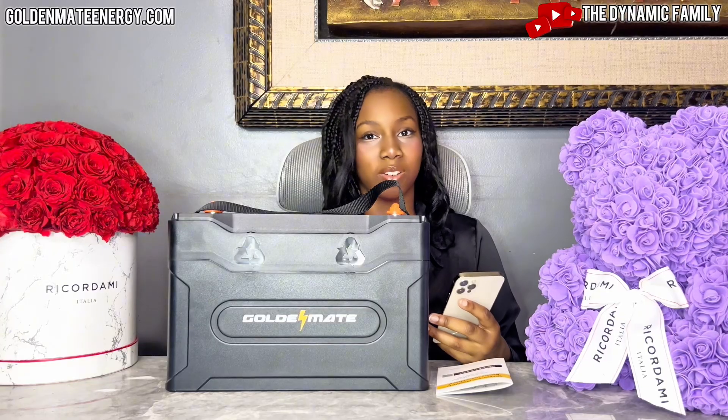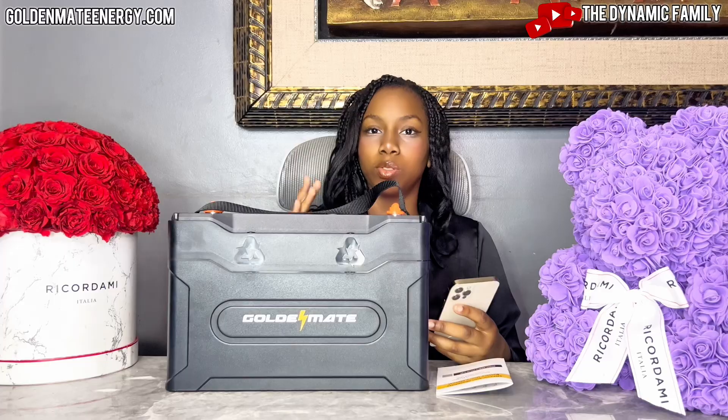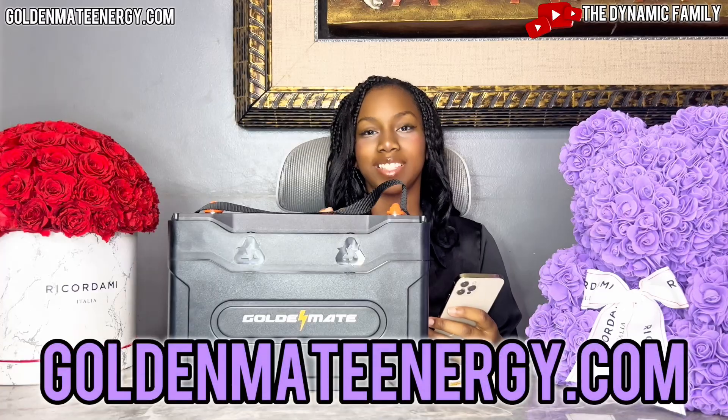They currently have 52 units in stock ready to ship. It's compatible with solar panels, which is great — it can receive energy from solar panels and helps renew your solar energy, providing very clean, sustainable energy. Thank you once again, GoldenMate, for sponsoring this video. Make sure you go to the website, GoldenMateEnergy.com.